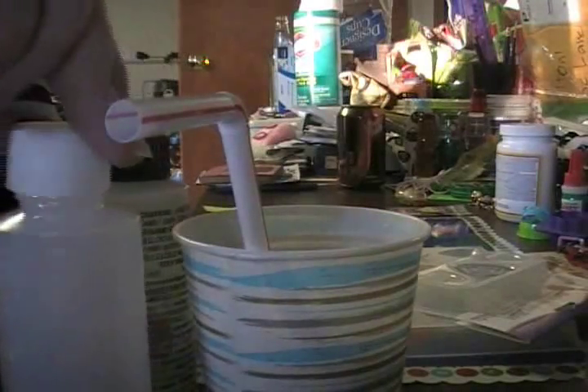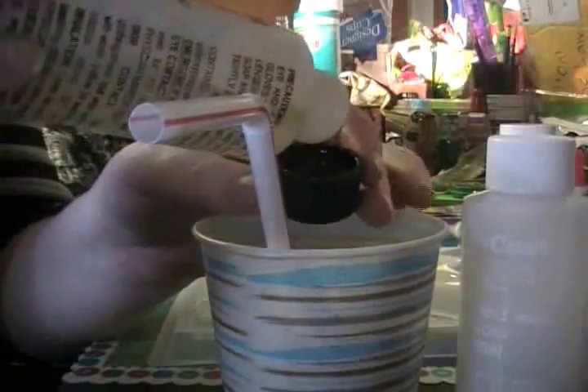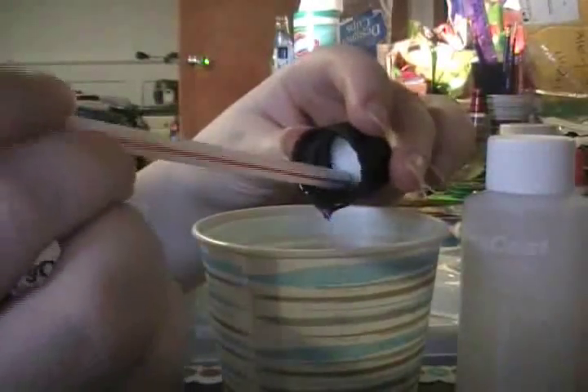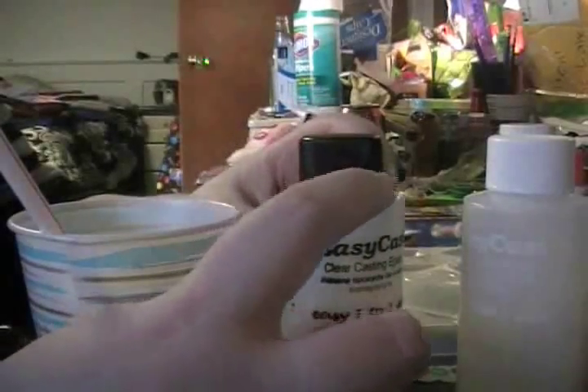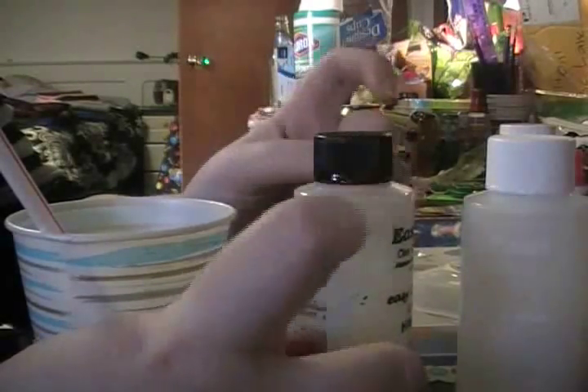Once I'm done with that I screw the cap back on and do the same for the hardener — pour it in until it's filled to the top and scrape out all the excess. When you use the cap it sometimes leaves a little resin because it's gooey and pulls and squishes out, so from time to time you want to clean your bottles so they aren't sticky. I just use Clorox wipes, or you can use rubbing alcohol.